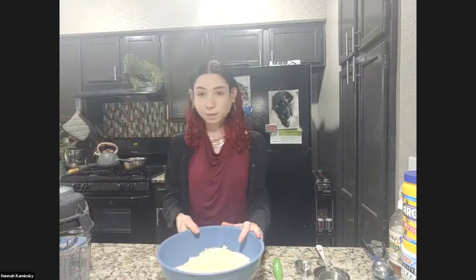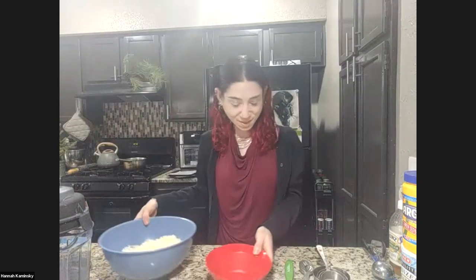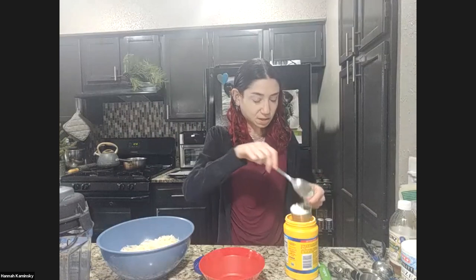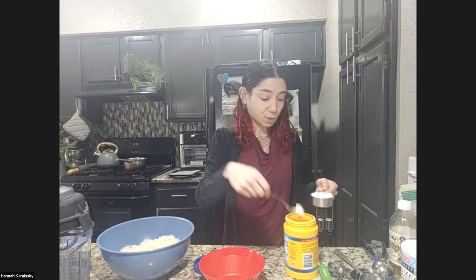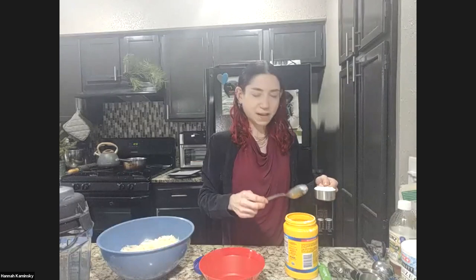I'm going to make a slurry that will help bind them all together. I'm going to take cornstarch — you could also use potato starch if that's handy to you. That will be a quarter cup. To get the best measurement, you always want to spoon it, not scoop it, because that packs it down and you're getting much more than you would want. For the most accuracy, always get a kitchen scale, but I know not everyone has one — just put it on your wish list.